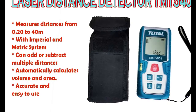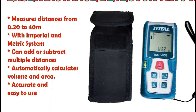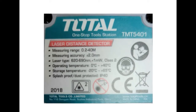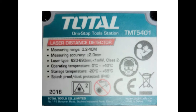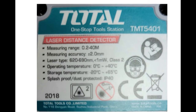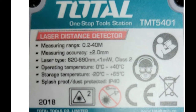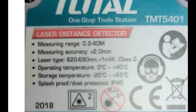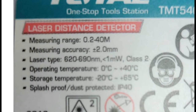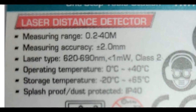This device is very handy especially when you are measuring the height of a structure, as you don't have to climb up on top to do it. Here are the important specs: it can measure a distance from 0.2 to 40 meters with a measuring accuracy of plus or minus 2 mm. It has a Class 2 laser. Operating temperature is from 0 to 40 degrees centigrade. Storage temperature is from minus 20 to positive 65 degrees centigrade. It is splash proof and dust protected.